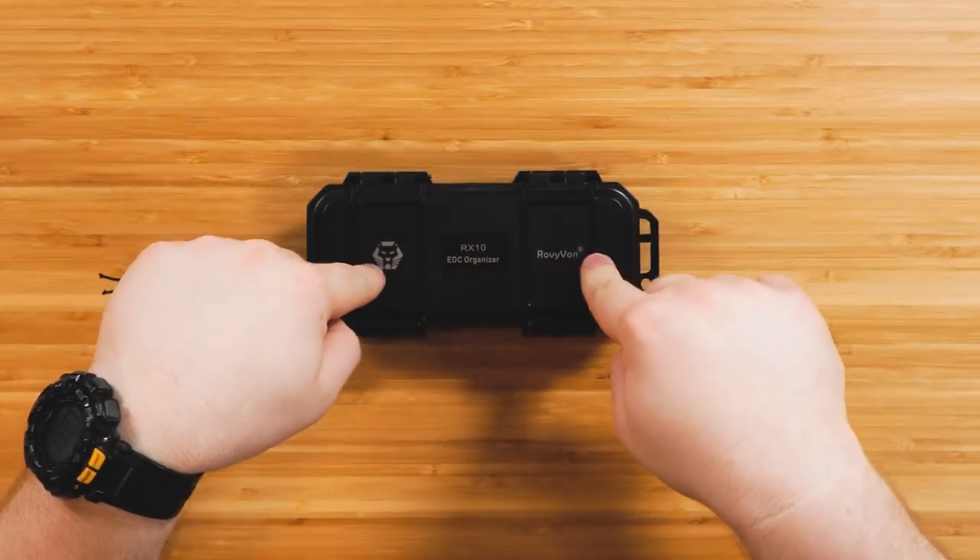What's up guys? You guys know by now that I love the Roe Vyvon Aurora flashlights. They are kind of a new player on the scene, but they made a killer product. It's super small, super bright, and it's barely there. Roe Vyvon has sponsored my channel at a time, and this is not influenced by them at all. I wanted to show you guys the differences in all the models.